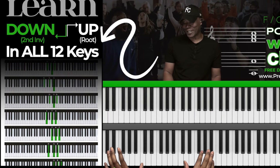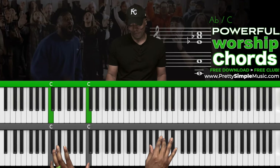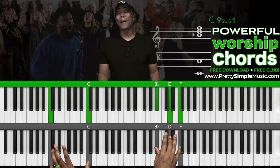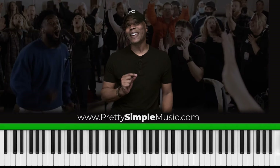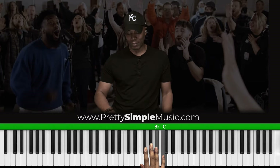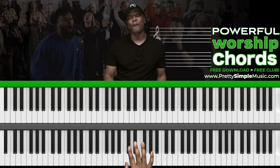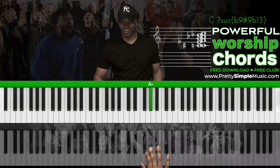Now we go to G — same thing. Then A flat, B flat, and then back to C. The cool thing about this is that this is actually a scale or a mode. This is called a Phrygian scale, or the Phrygian mode. I'll explain later in the video what the Phrygian mode is, but I want you guys to get moving quickly because my goal is to simplify your musical journey.